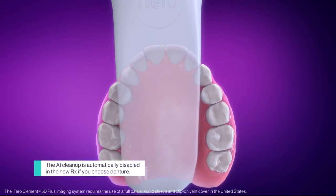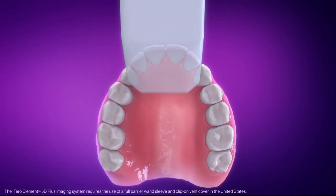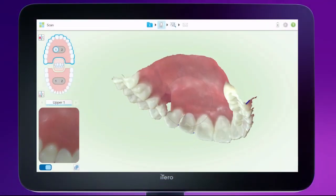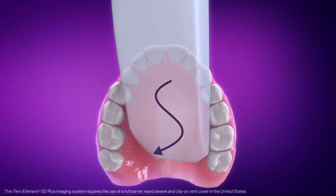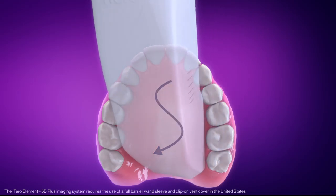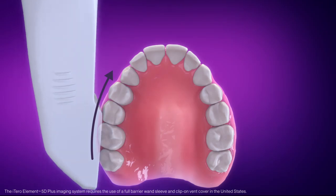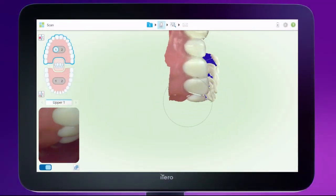Turn off the wand and disable iTero Scan Assistant. Disable AI Cleanup. Position the wand on the incisal lingual surface of the anterior teeth before turning the wand on. Scan the palate, moving the wand in a wave-like motion across the palate. Stay in contact with the surface of the denture. Scan the occlusal surface of the teeth before rolling onto the buccal surface of the denture. Move from the occlusal to the buccal surface; the wand should be in a horizontal position to capture the buccal surface.